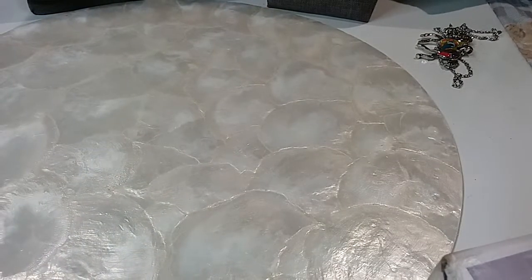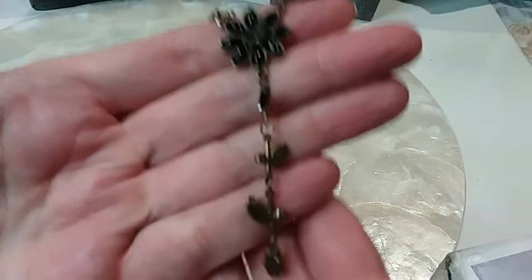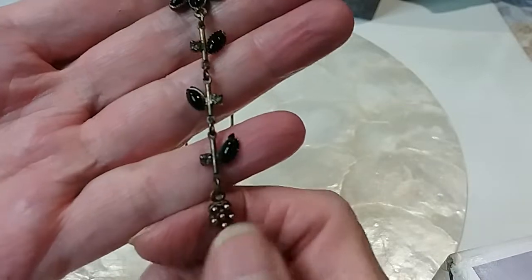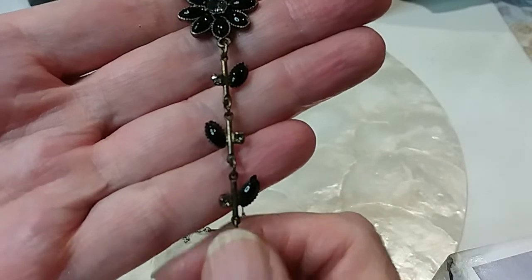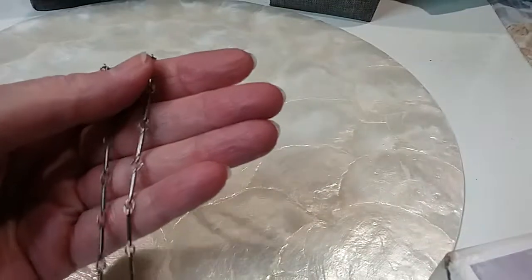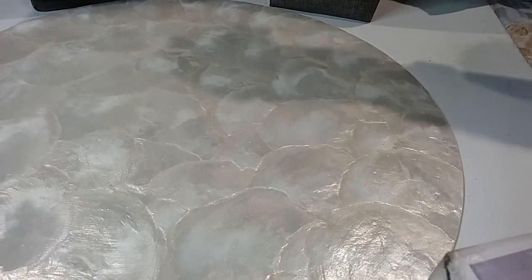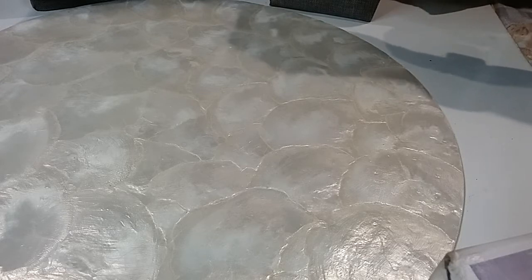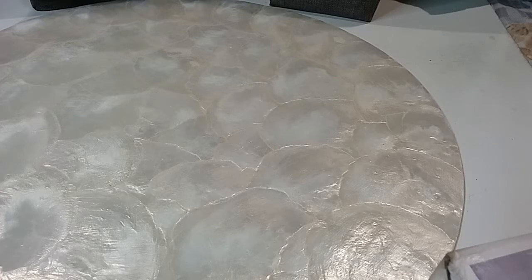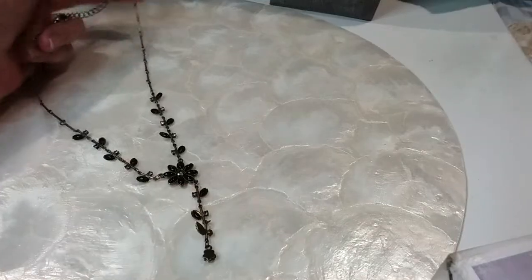Okay here are our next two — a Y necklace and another beaded chain necklace. Beautiful Y necklace with a little flower at the end, rhinestones and black cabs in an antique gold setting. Lobster claw clasp with extender and a bead. Fully extended this is 14 inches. We'll do this one for four dollars — it's very pretty.